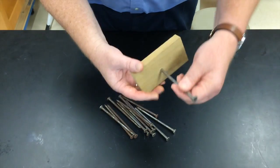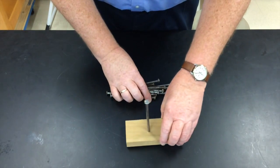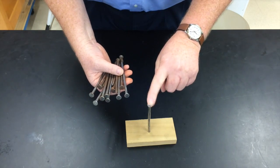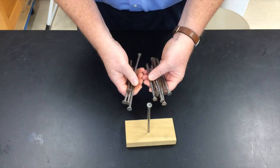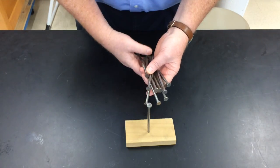The point of this little activity is to take this block of wood with a nail on it and, without having these nails touch anything else except themselves or this nail head, have all of these nails — about 14 of them — balance on the head of this nail that's nailed into the block of wood.